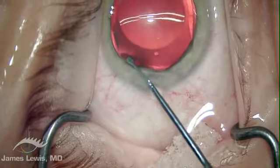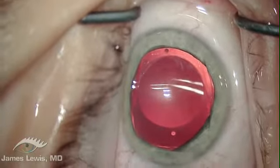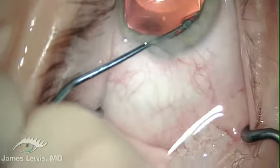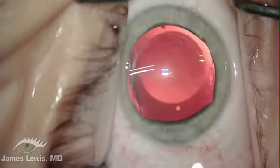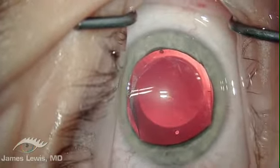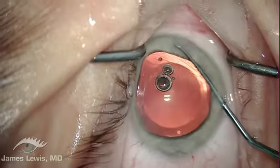Juan Baillet developed a lens manipulator that makes placement of the haptics into the sulcus easy. The iris begins to slowly constrict as the last two footplates are positioned behind the iris.